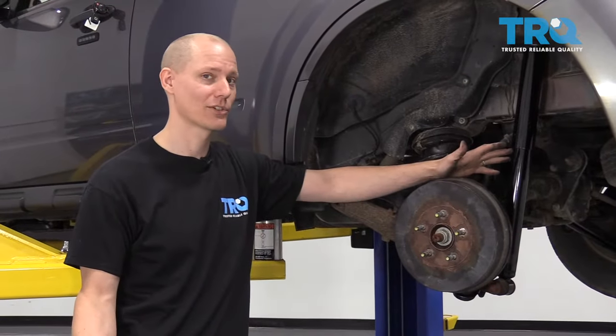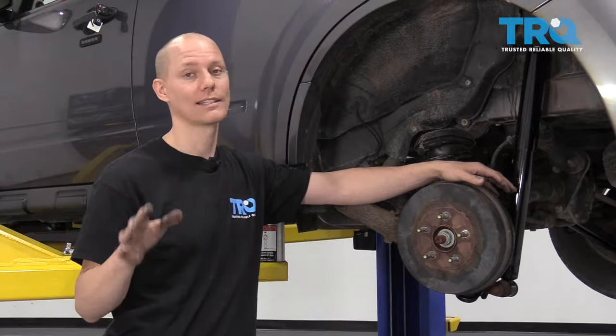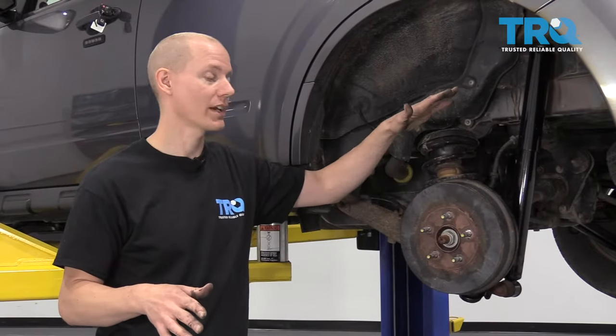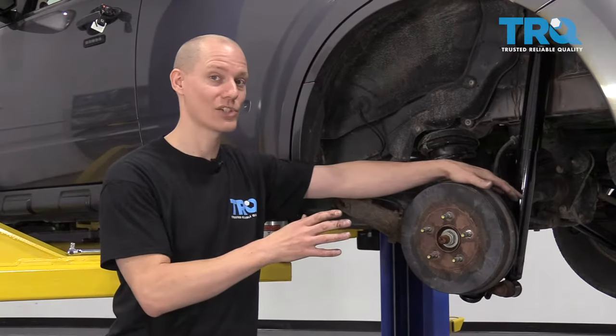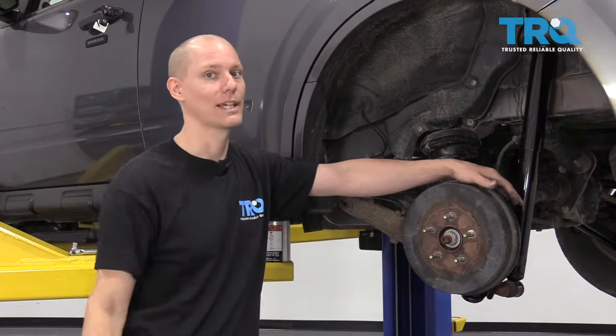That wraps up the drum brake tour. Hopefully that helped you out. If you're looking for brakes for your car, definitely find the TRQ brand — quality drums, quality shoes, and quality parts all around. Good luck!